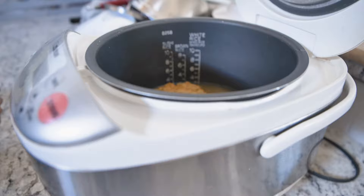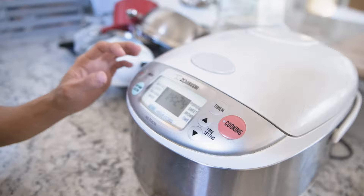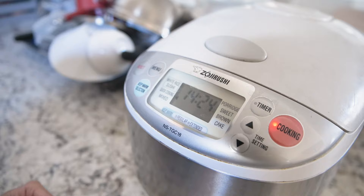To the rice cooker! Here we have the Zojirushi rice cooker — if you want this kind of rice cooker, which is literally the best rice cooker, I'll link it down below. Okay, quick cooking setting and then start. This process is going to take about 20 to 30 minutes, and after that we're going to see how it goes. I'll see you back in 30 minutes.